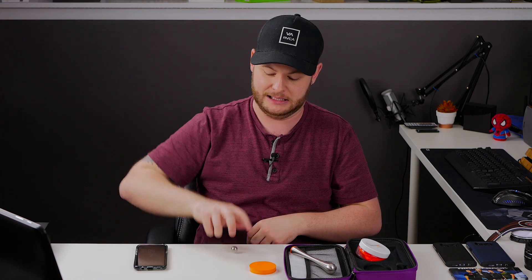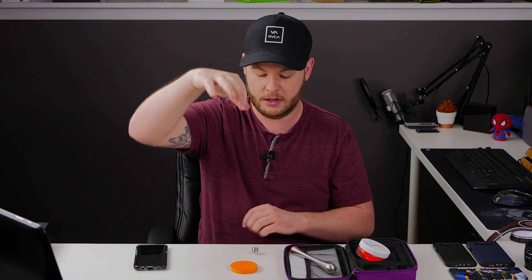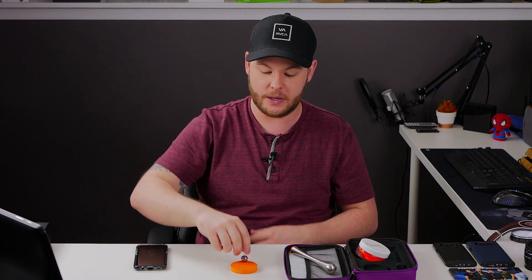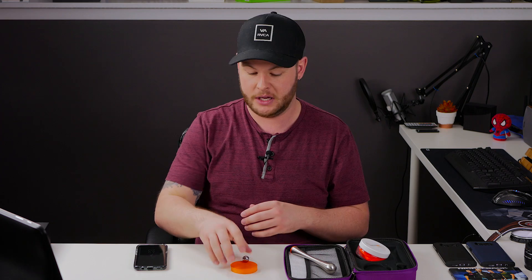We have a little ball bearing here, which is going to represent the dampening properties of D3O. If we use this ball bearing on the tabletop, watch — it bounces and it's loud, nothing is dispersing that impact. Now if we actually allow it to fall on the D3O, you can see that the D3O has the ability to dampen that fall, it reduces the bounce back, and it ends up giving us a nice dead stop.